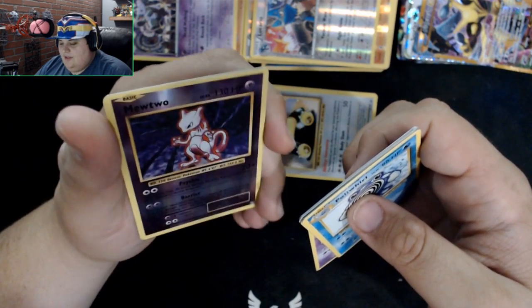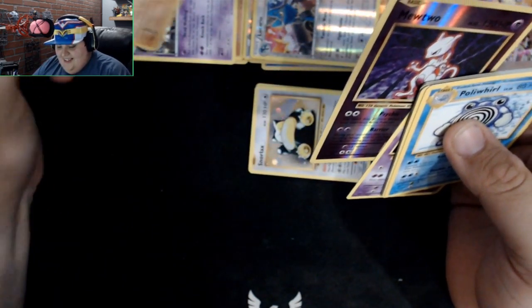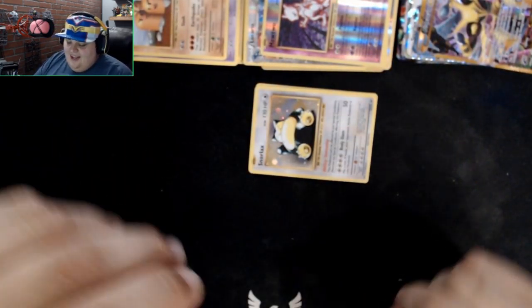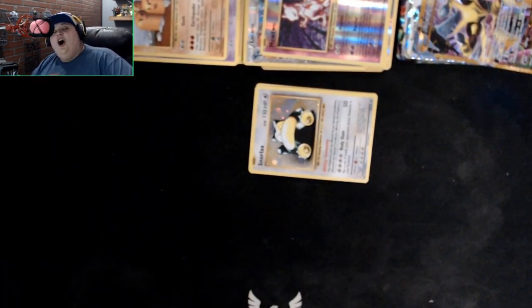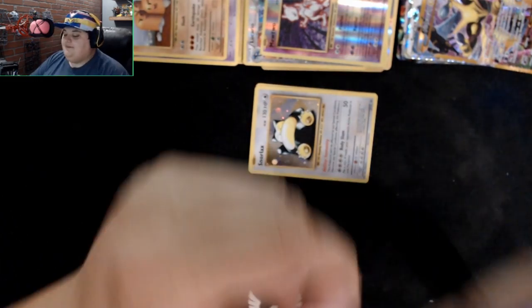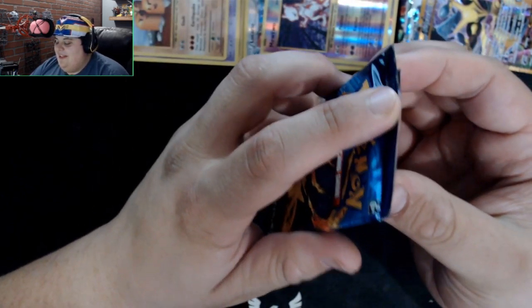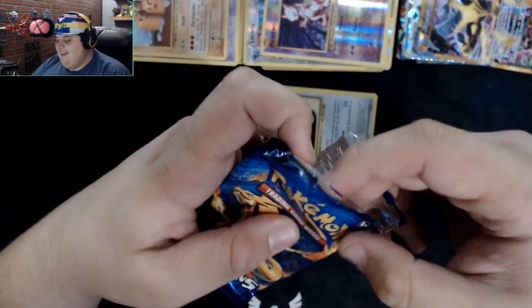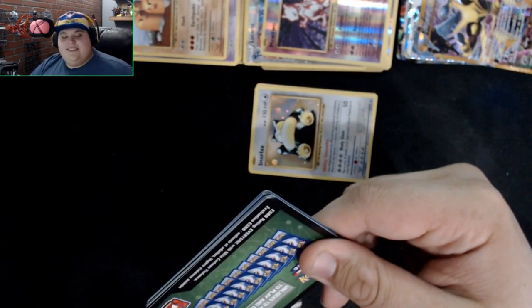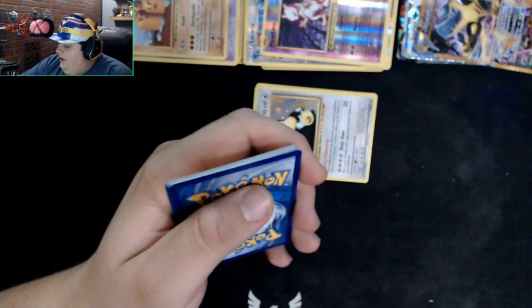Oh, and a reverse holo Mewtwo — nice! And the rare is a Dugtrio! That's actually a rare. I just gave Diglett a hard time and then Dugtrio comes up like big brother revenge. It's funny because they're triplets but they identify as one unit at this point. Here's the code, goodbye. One-two-three.